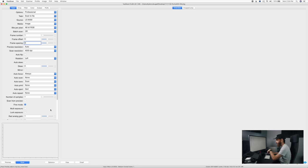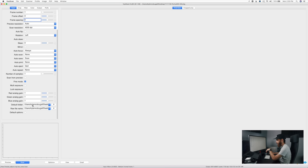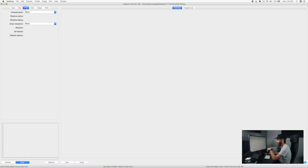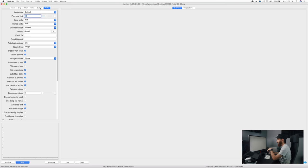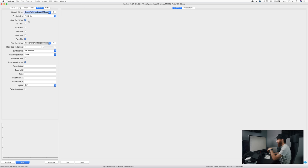I'm going to leave fine mode on, which takes a little bit longer but will apparently avoid some banding issues that these scanners can have when used with VueScan. Everything else stays the same — no infrared cleaning, no grain reduction. Color doesn't matter because we're just scanning the negative. For output we're going to have raw file checked — raw DNG format, since we're going to convert this. We should probably preview it first, so we'll just wait.